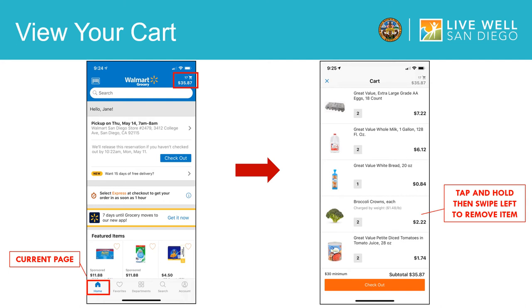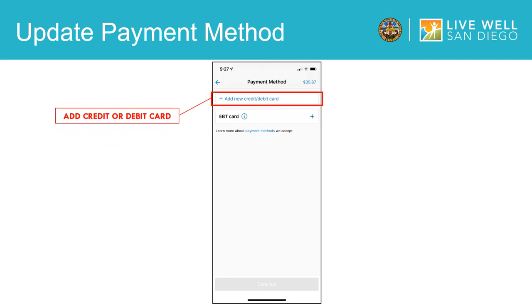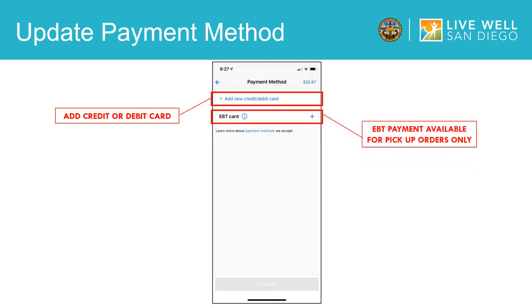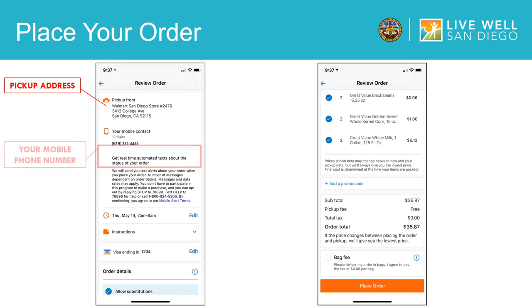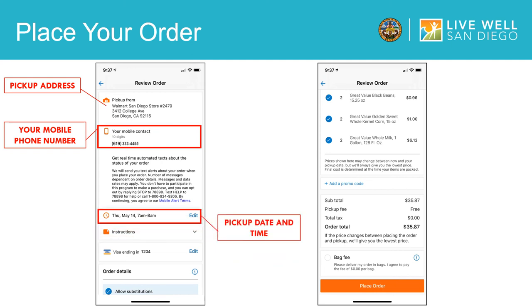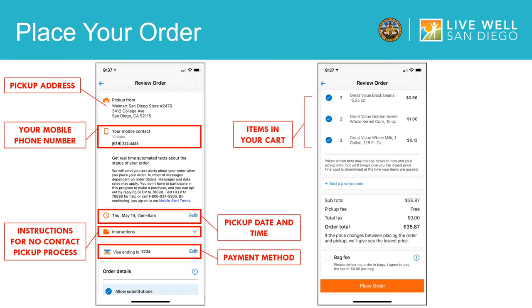After you have checked all of the items in your cart, you will select the checkout button. After you click checkout, you will be brought to the payment method page, where you can add a credit or debit card to charge your order to. As a reminder, EBT payment is only available for pickup orders — when checking out for delivery, the EBT option will not be shown. Now it is time to place your order. First, review the location you selected for Walmart pickup or delivery, and make sure your cell phone number is correct. You can review the time and date you selected. Please make sure that the instructions for no contact pickup or no contact delivery are correct. Make sure the payment method you selected is correct and review all items in your cart. You will also be shown the breakdown cost — make sure that you are aware of any tax or delivery fees.